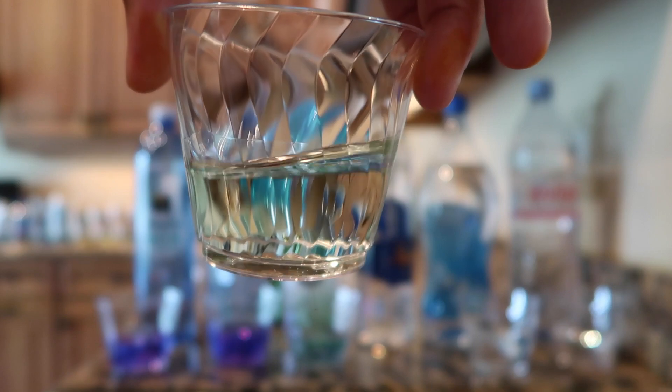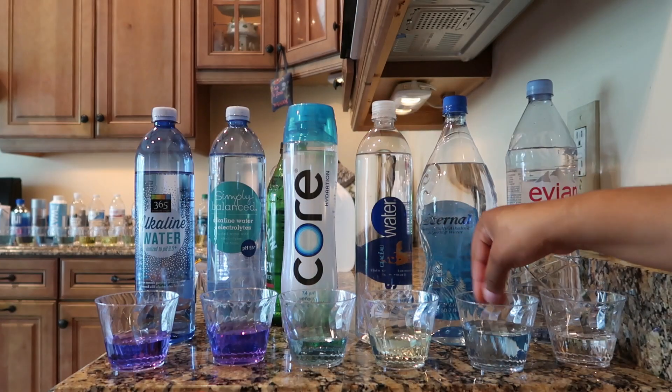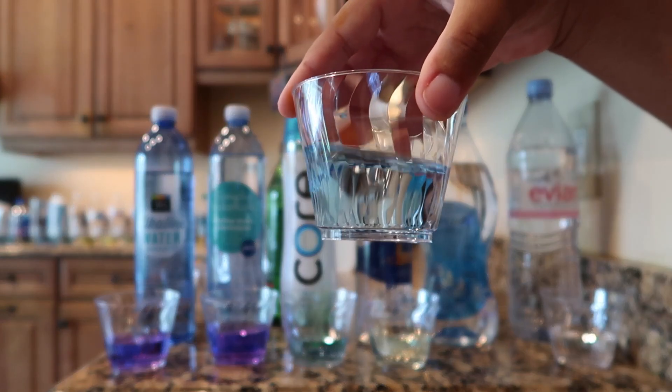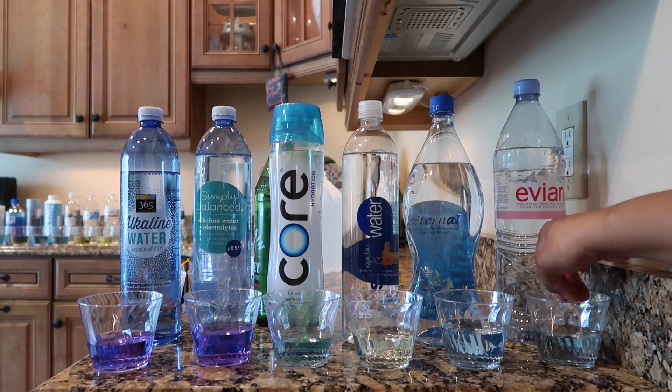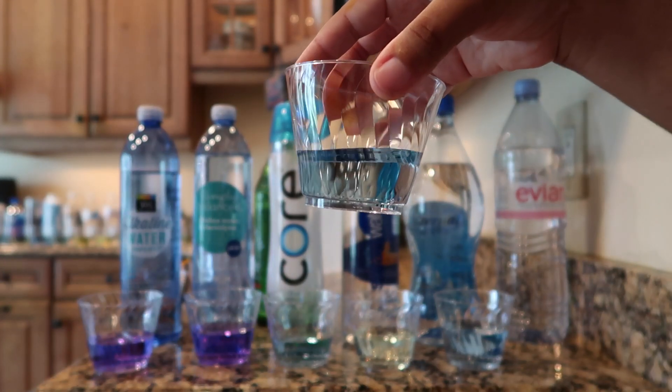Surprisingly, Smart Water had a pH of 5.5. The Eternal Water had a pH of 7.5. And lastly, Evian also had a pH of 7.5.